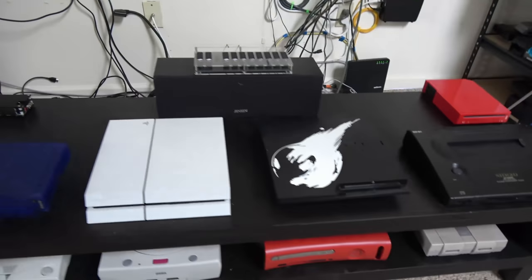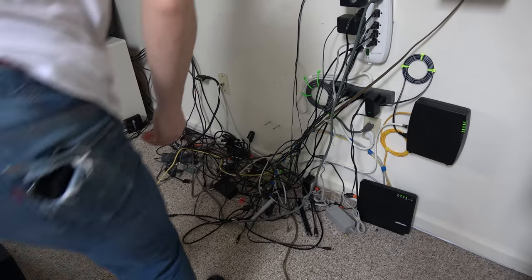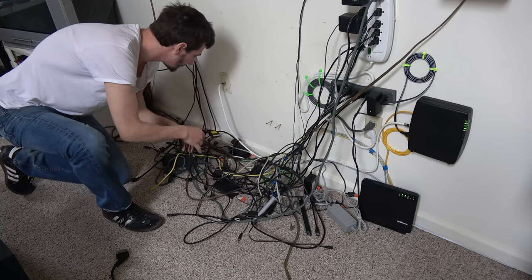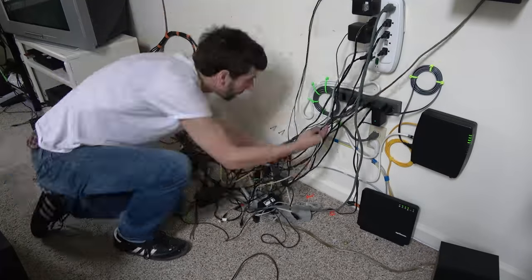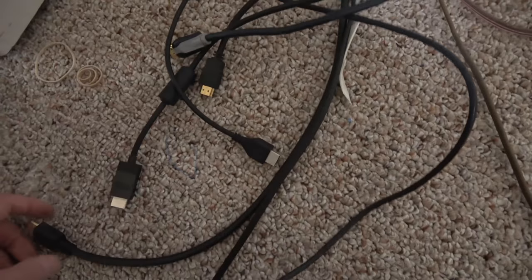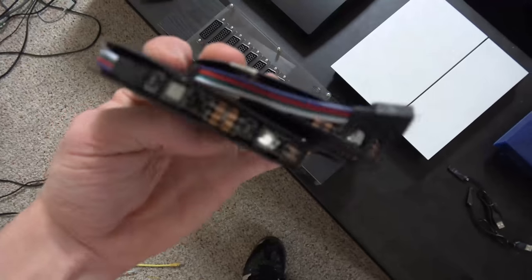First thing: get all the consoles in their final resting place, then work on the wires. Once you know where everything's going and it's plugged in, making the wires neat is pretty easy. I like to do power first and then AV afterwards — it just takes less time that way. Here's all the AV and SCART cables moved aside. I've got HDMI cables separated, and here are the power cables — just my Sony consoles: PS2, 3, and 4, and my TV which uses the same one.